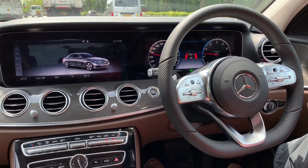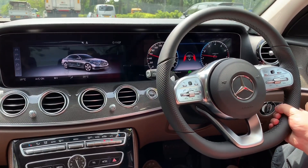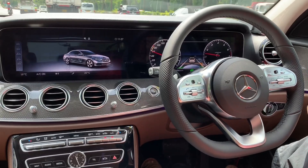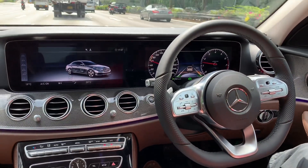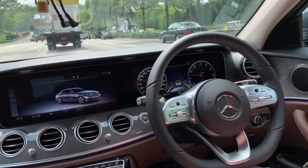You see — bending in the road. Touch it and it handles the turn really smoothly. Thanks for watching. Bye-bye.